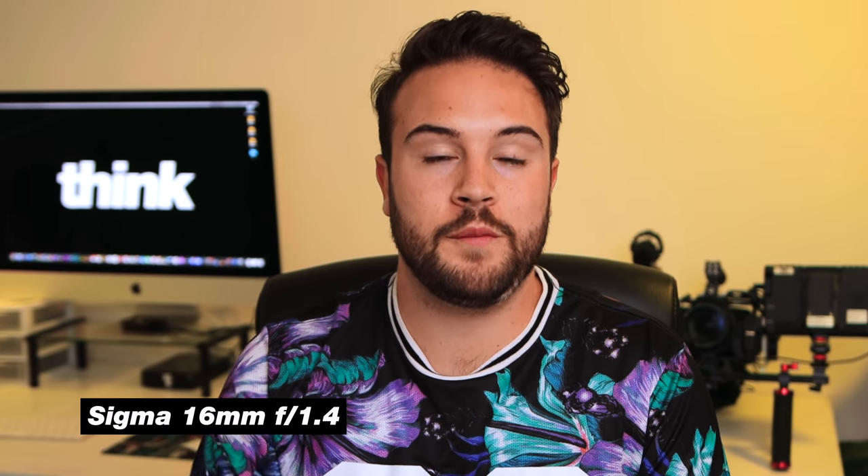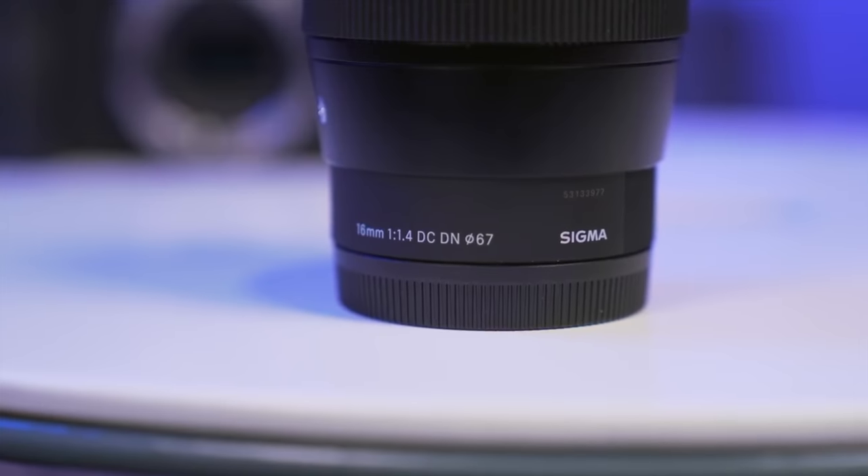Moving on to my other favorite budget lenses, the second one is the Sigma 16mm f1.4 lens. This is under $400 and it's a great focal length — perfect for sit-down YouTube type videos, or even vlogging. At 16mm you don't have to be too far from the camera and you still get a wide shot. The f1.4 gives you a really great shallow depth of field with a blurry background, and it has great autofocus that works natively on Sony E-mount cameras.